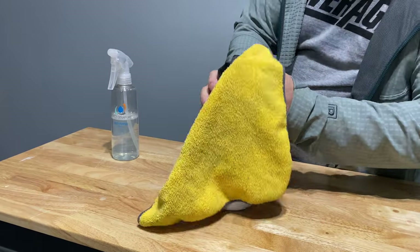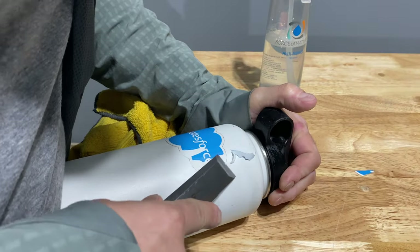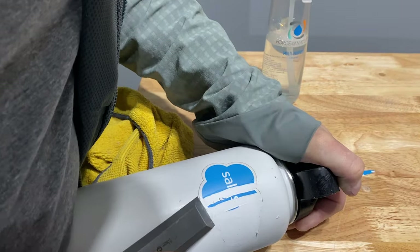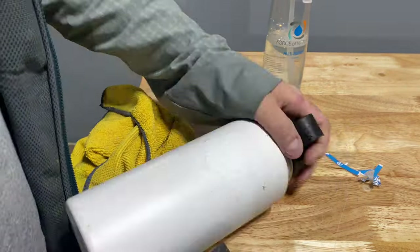Before anything else, I recommend cleaning your workpiece. It'll make it easier to see what is and isn't complete later in the process. I also took a second to scrape off my sticker — nothing against Salesforce, it's just you can't really paint it if the sticker is there.